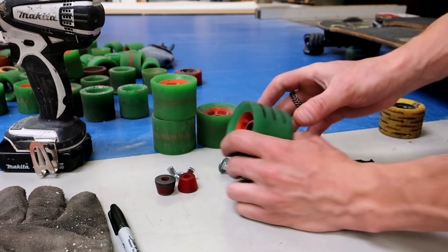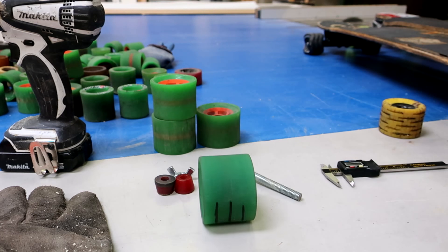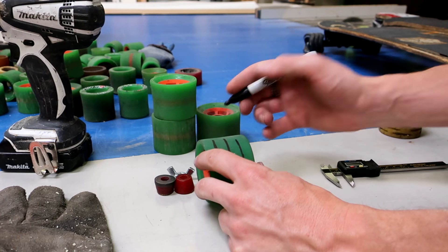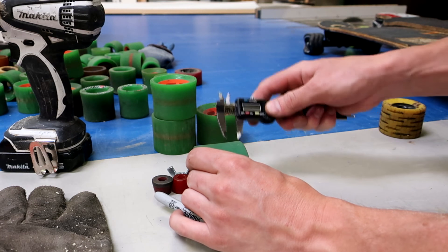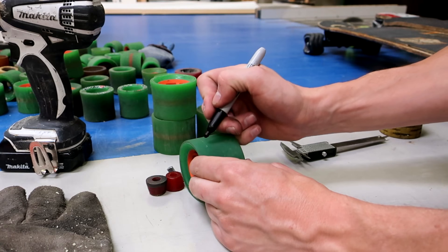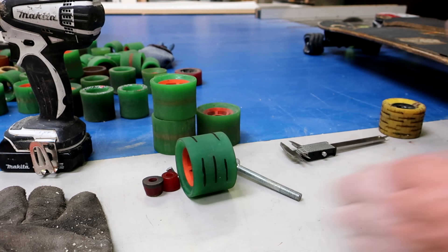First step is you're going to want to mark one of the wheels — or all the wheels — with a sharpie. I'm going to do just three cuts. I used my calipers to scratch a mark, and then I'm marking that with the sharpie so I can see it when I spin it up on the drill.